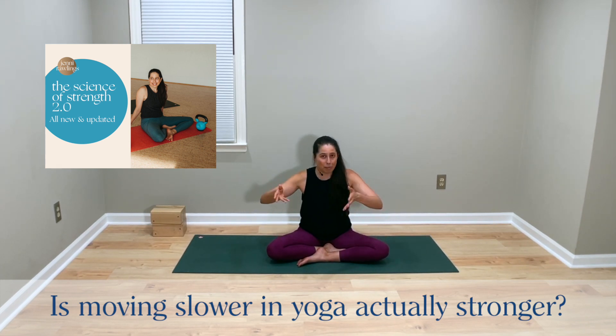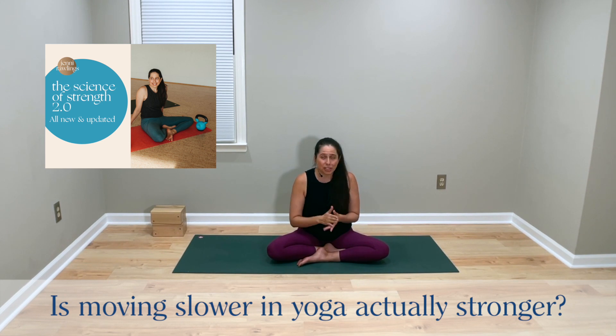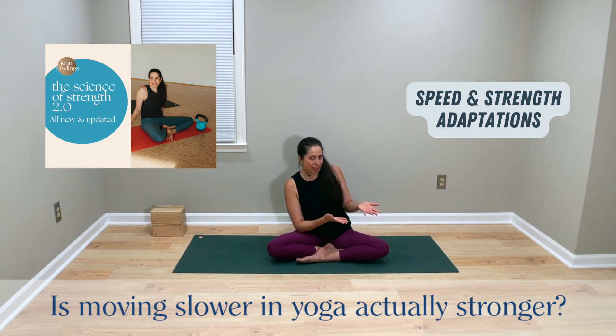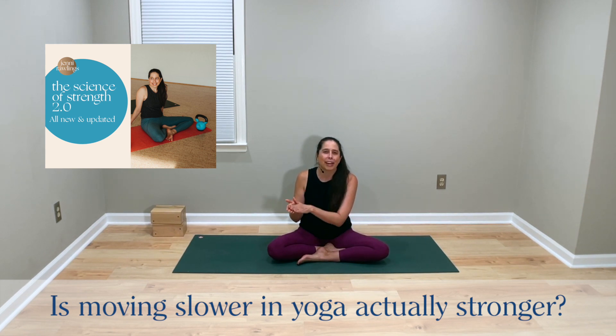Just to give you a heads up of what I've put together here: it's two different clips that I spliced together. In the first clip, I talk about what exercise science research tells us about the connection between movement speed during strength training and the relationship to strength adaptations. We first establish a base of what the research suggests about strength, and then in the second clip, we'll apply those insights to our actual yoga practice. So first, a little strength science, followed by applying it to yoga.